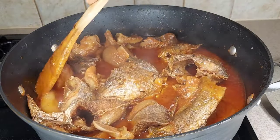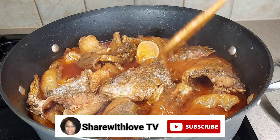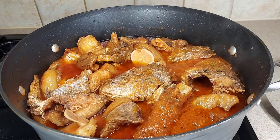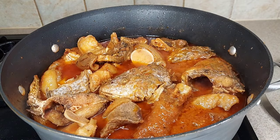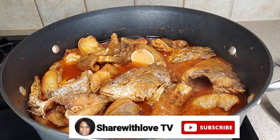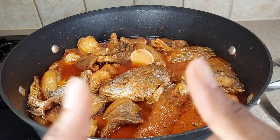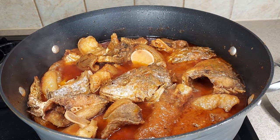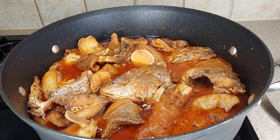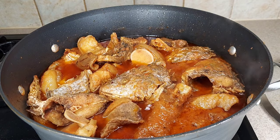Thank you so much everyone for watching my video. If you are new to this channel, welcome to Share With Love TV — please subscribe and turn on your notifications so you'll know whenever I post. To all my returning subscribers and fellow content creators, thank you for your love and support. Please give this video a thumbs up or share. I love you guys and I'll see you in my next video — bye bye, stay safe and stay blessed!